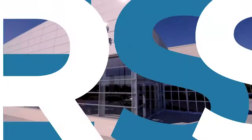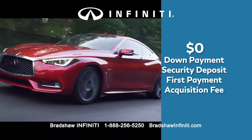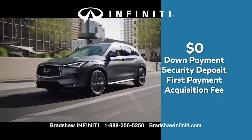It's the Infinity Winter Sales Event at Bradshaw Infinity. You can sign and drive with zero down payment, zero security deposit, zero first month's payment, and zero acquisition fee.